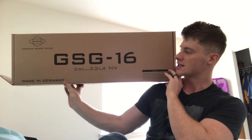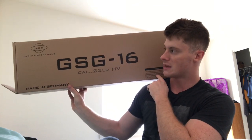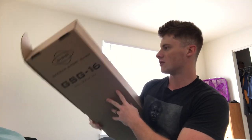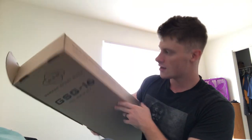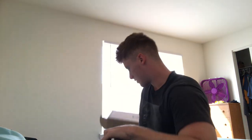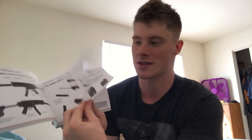Here is the box: GSG 16, caliber 22 long rifle, made in Germany. It just comes with styrofoam and the gun sits in the styrofoam so it doesn't get damaged. That's the box. It also includes the instruction manual, which covers safety, how to be safe with the firearm, and how to disassemble it — warnings, all that good stuff, including how to take off the stock.